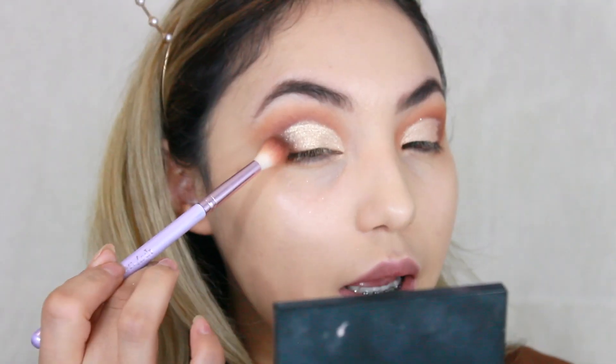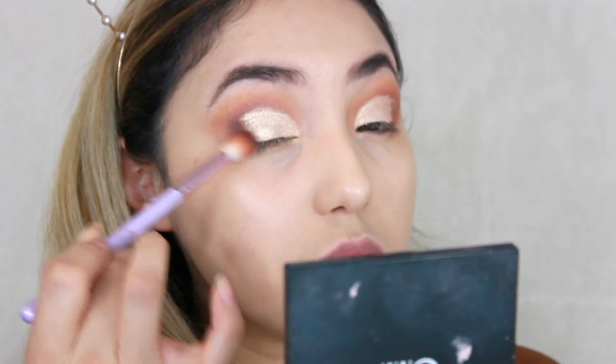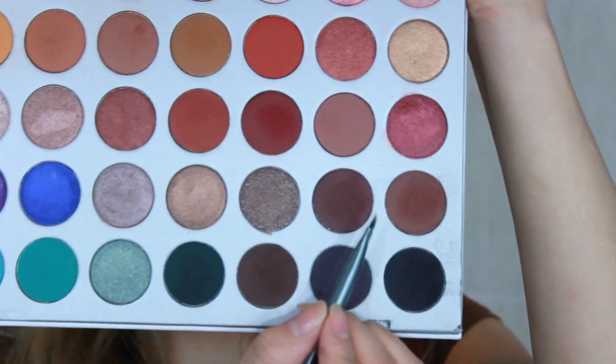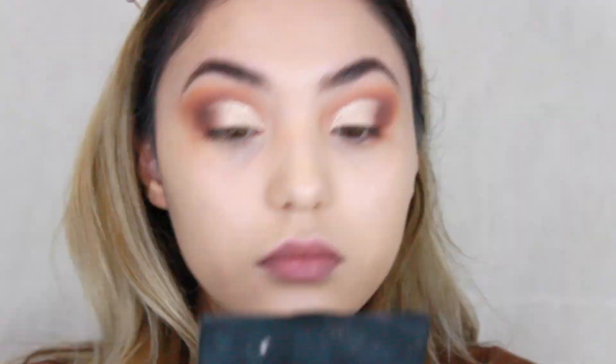Going back with the fluffy brush I'm grabbing this color again and blending right here without going anywhere else. Then with the Morphe Metal Collection eyeliner brush I'm grabbing the dark color again to define where the cut crease is — very lightly. You can buff it out a little on your wrist first. It's very subtle but it gives that definition where the cut crease is darkened and the eyelid is lightened.